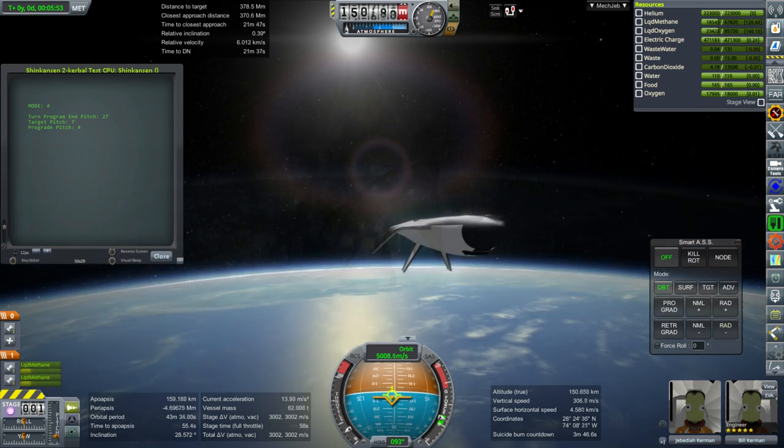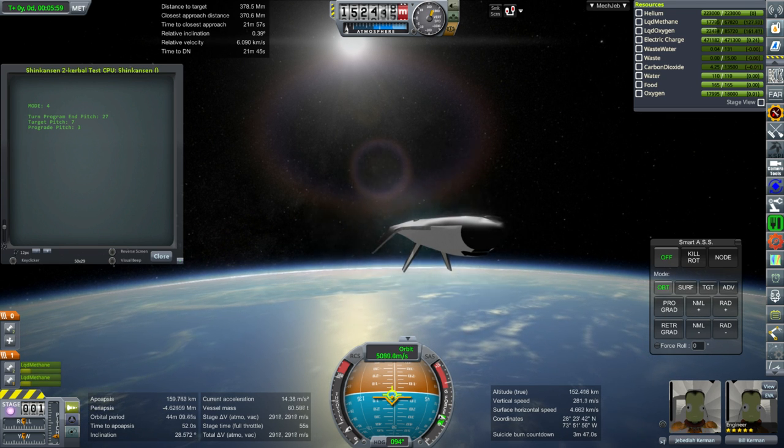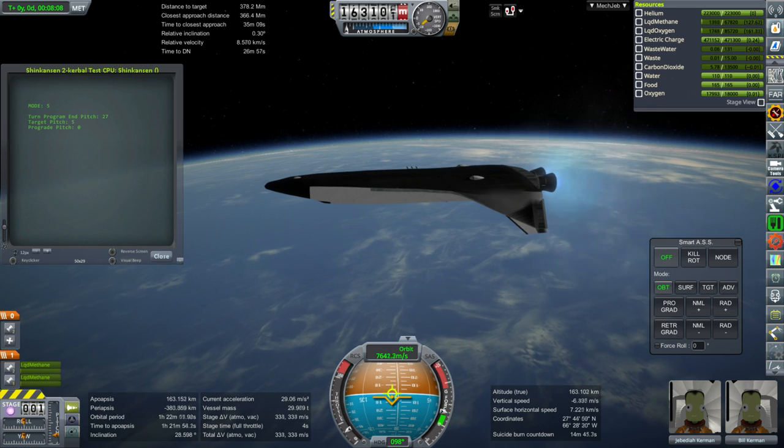Here we are throttling down. Right now it's carrying two crew — it's meant for four with lots of cabin space. More cabin space than the space shuttle, though in a different configuration. It's longer rather than as tall, and it doesn't have two decks the way the space shuttle did.